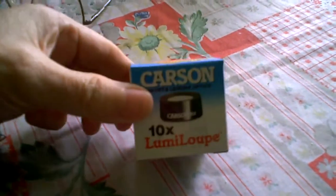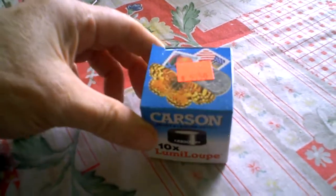Want to have some fun? Get you one of these. I got it for $5.50 at a science store. You can get them for about $7.50 on Amazon.